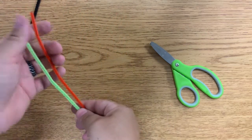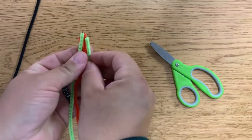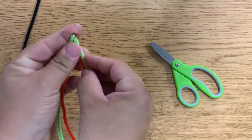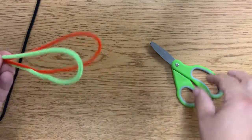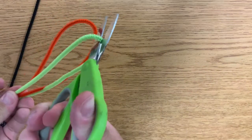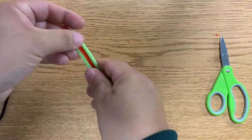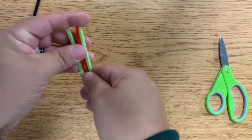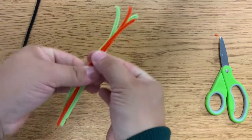I'm going to use these two for my legs. I'm going to take them, fold them in half, and cut them at the half point. And now I have my legs — I'm going to twist them in the middle.